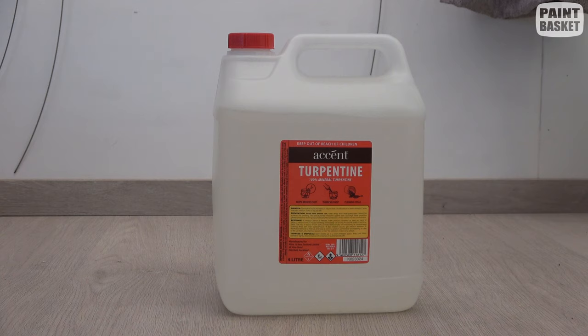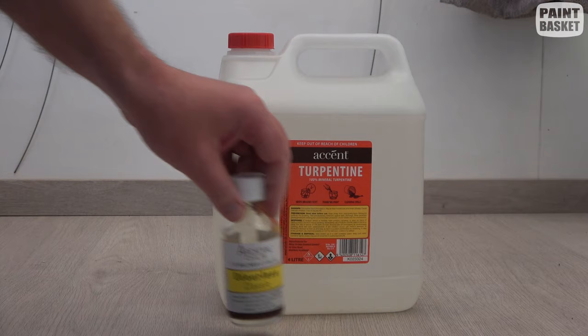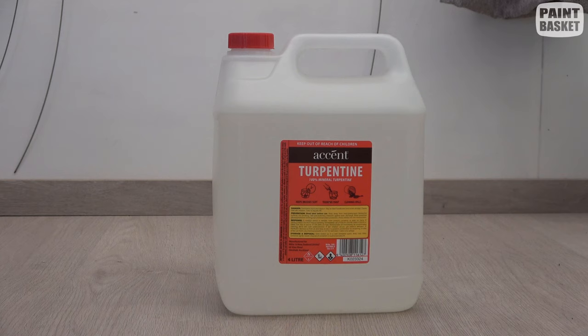All these years I've just been using turps that you get from the hardware store. I've never used it inside the paint — I've never liked that. I've always preferred to stick to using a painting medium inside the paint. The turps is always merely just to clean your brushes and for cleanup afterwards — the table and so on.